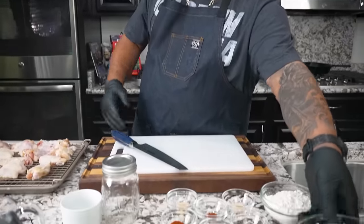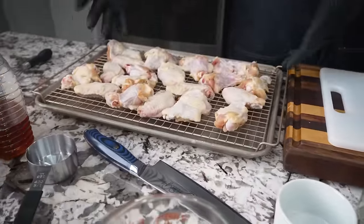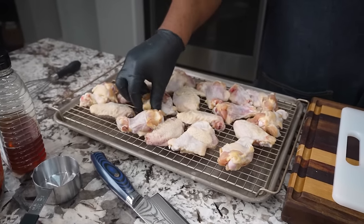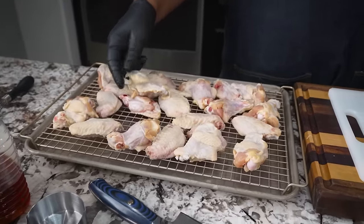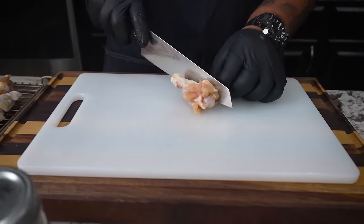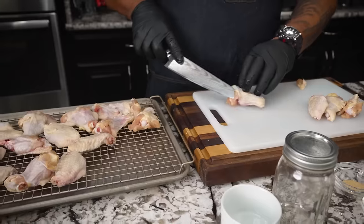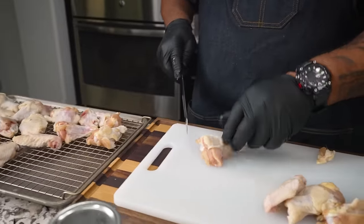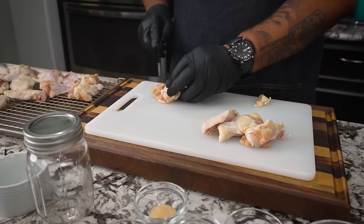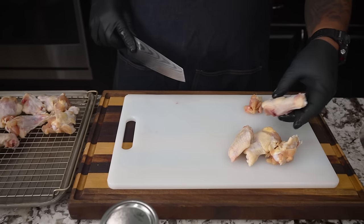First thing I'm going to do is some trimming. Now, when you buy the party bag of wings — I call them the seconds. When you look here, they're kind of sloppy, but when you get the smaller packs they're all clean drumettes and flats. So I'm going to trim just a little bit, getting a little excess off. Another reason to get rid of the small bits is they will try to burn on you. So if you see anything hanging off, just trim it.